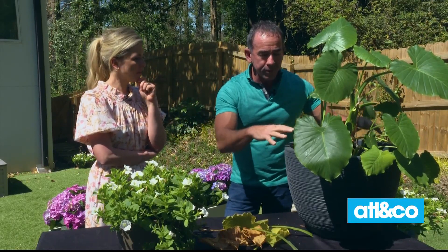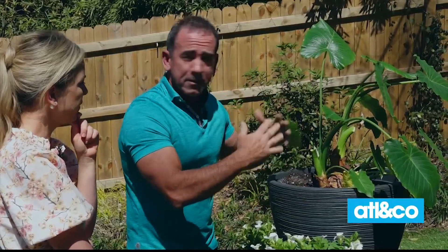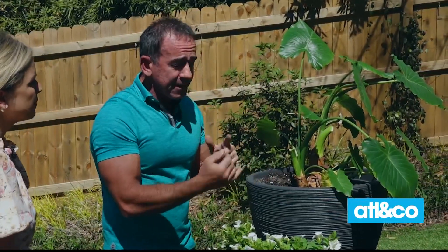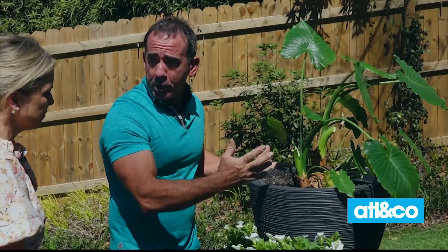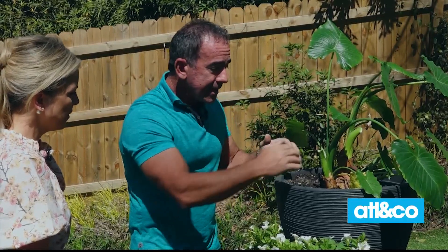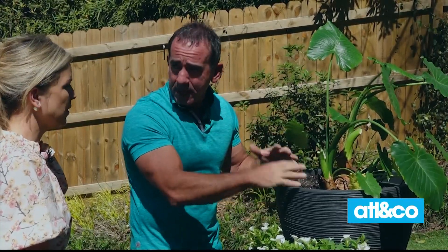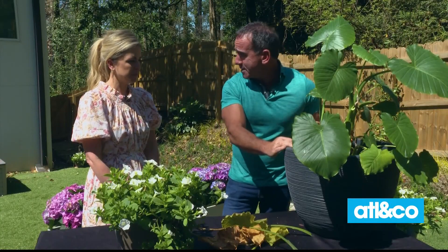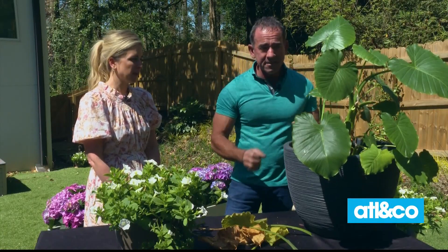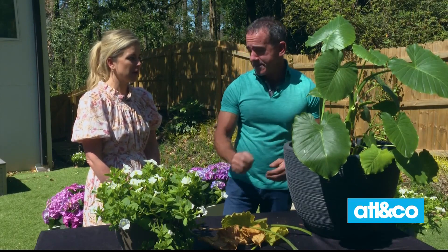Once a plant has really filled up the pot, it will basically start going into decline — the plant will start to die and give you signs that it's unhappy. That's a good time to either move it up to a bigger pot if you want it to continue to grow. If you want it to stay the same size, you could take it out, clean off a lot of that older soil, and repot it back in the same pot with fresh soil, because the nutrients don't last forever — the soil gets spent. So if you want to keep it in the same pot, just trim it back a little and add new soil.